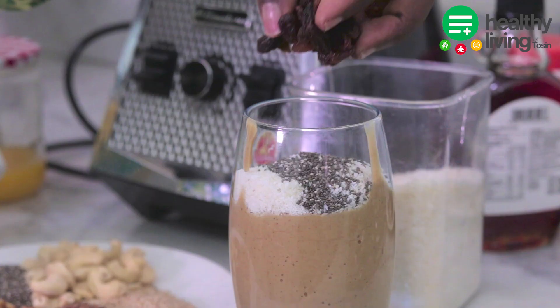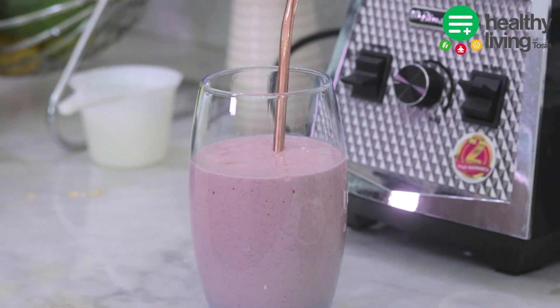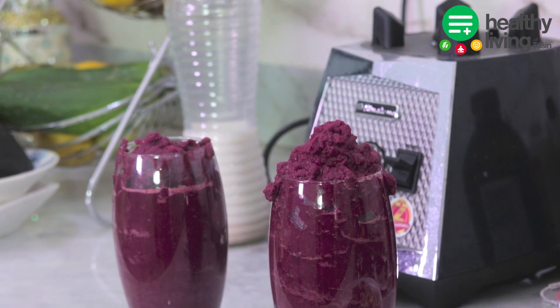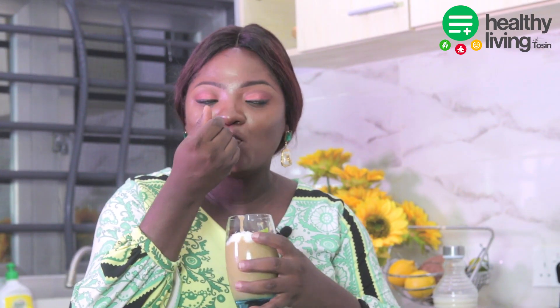The first one we'll be making is the fig smoothie, the second one is the strawberry oat smoothie, the third one is the green smoothie, and the fourth one is the beetroot carrot smoothie. Join me as we make these delicious smoothies!